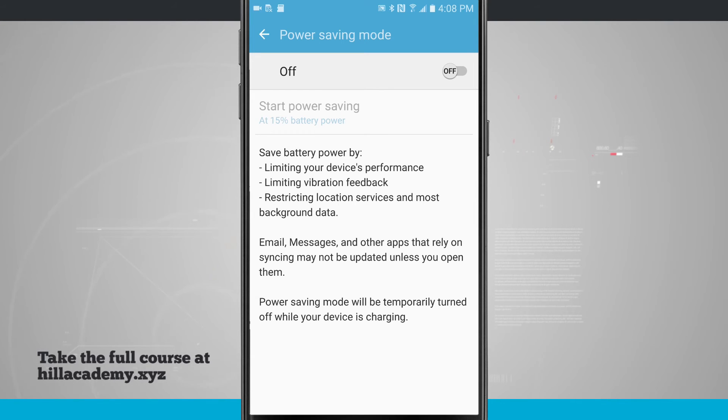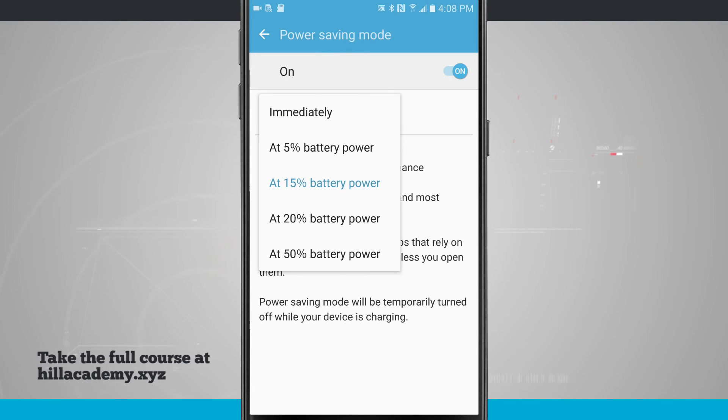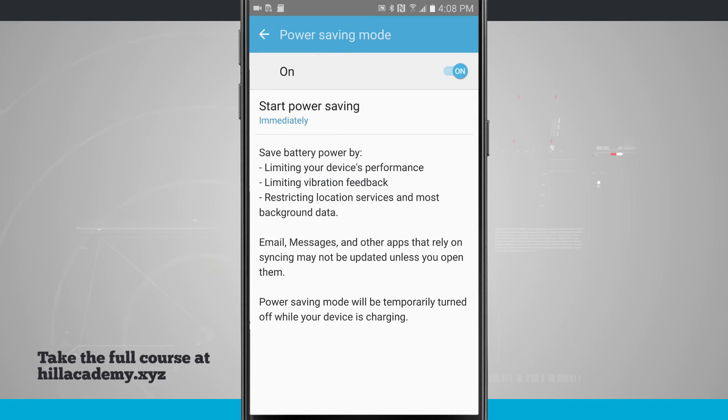To turn this on, just hit the off button in the top right hand corner and this will turn on. You'll notice nothing really happened right now because I have start power saving mode set to 15% of battery power. By default this will be set to immediately, and if I tap on that it's going to dim the screen and start doing all of the services mentioned.